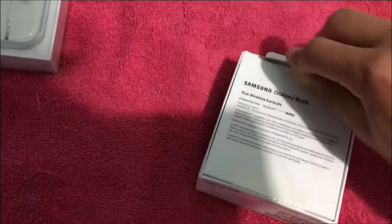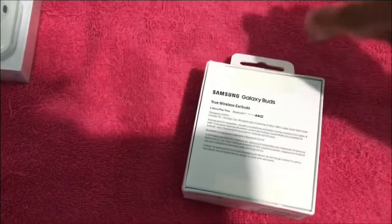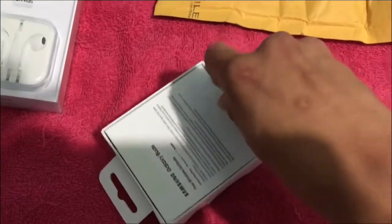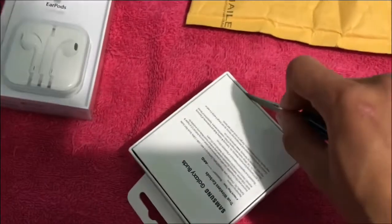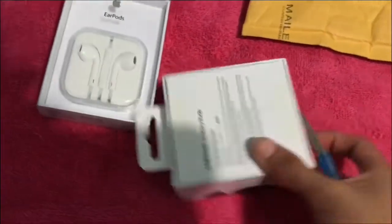Now let's get my little knife out and let's cut right through it. It's really hard to do one-handed. Don't wanna accidentally cut myself either, cause I'm only doing this one-handed.